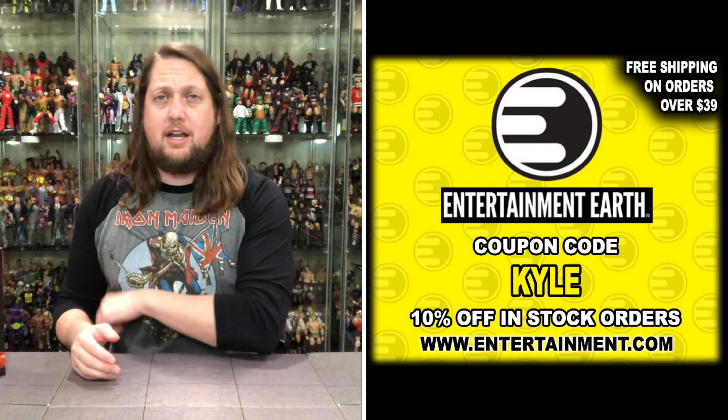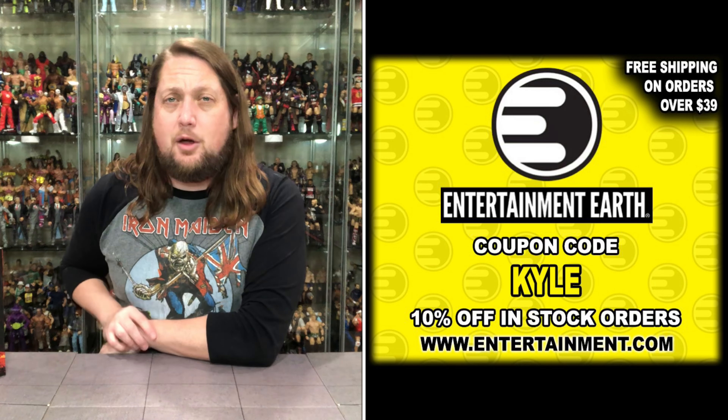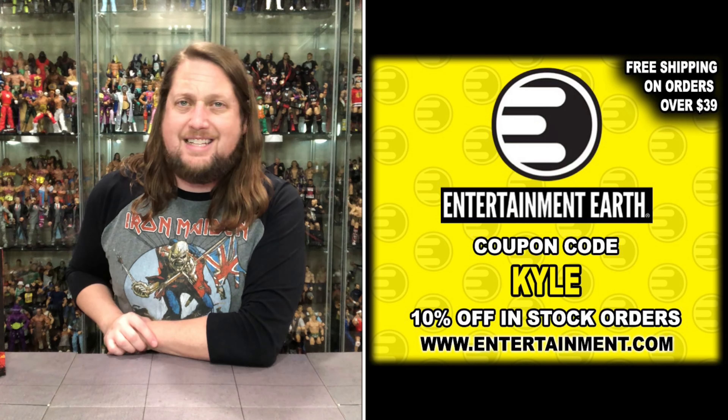Thanks everyone. Kyle here, and welcome back to the channel for another Teenage Mutant Ninja Turtles unboxing and review. Today we've got the Rogue Derelict from The Last Ronin. For all your Last Ronin needs and more, make sure you're hitting up Entertainment Earth — use discount code KYLE, save 10% on all in-stock items $39 or over, and it ships free. But you won't find this there right now. This is a Target exclusive, part of their Holothon, and I'm still on the hunt for all those Holothon items.